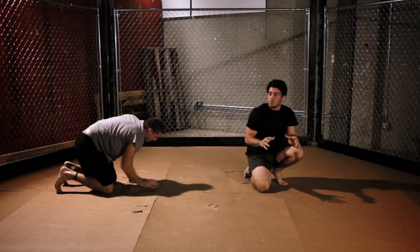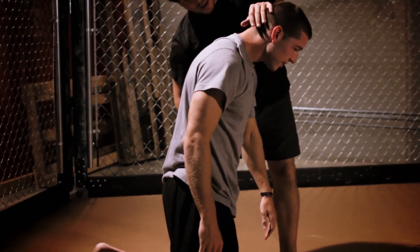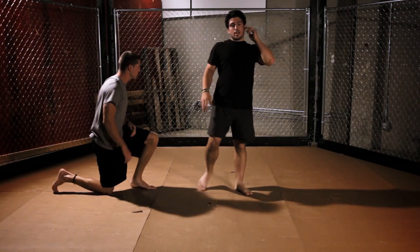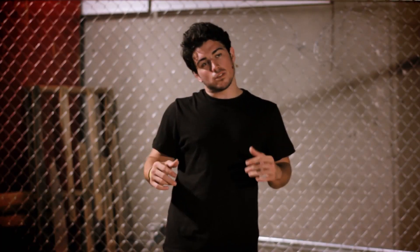So no matter what position you do this choke in — whether it be top, down, or bottom — you always want to come through the near side with your arm. Just remember that wherever you're trying it, you'll find a lot of success with this move. Now let's check out the D'Arce Choke in full speed.